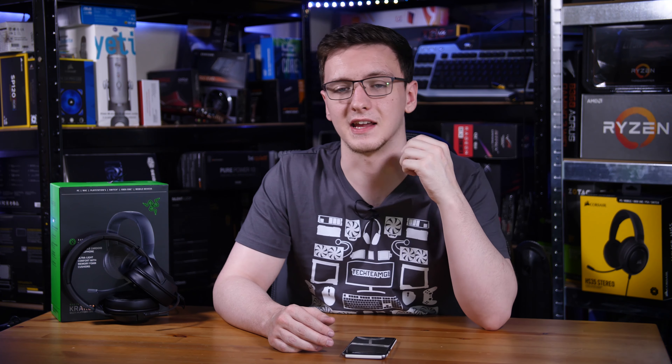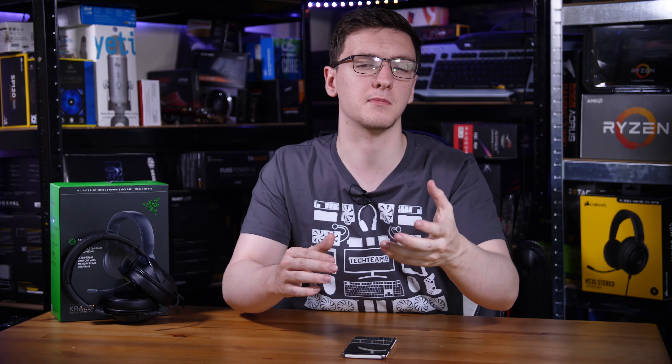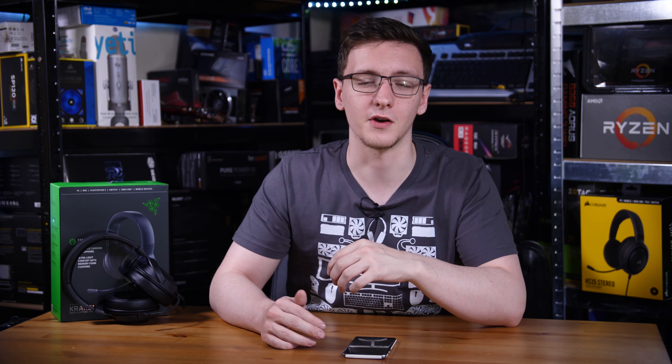They're both 3.5mm headphones. The main difference is the HS35 has a detachable microphone, which in theory could make it a little more usable day-to-day for commuting to school or work if you wanted to do that, but either way they're still pretty similar overall.